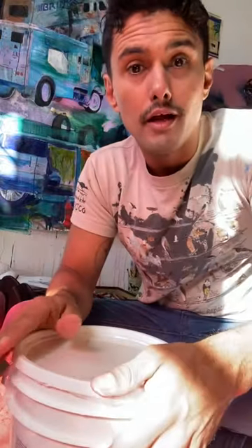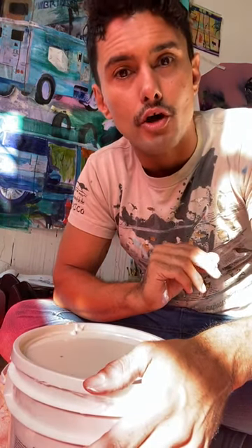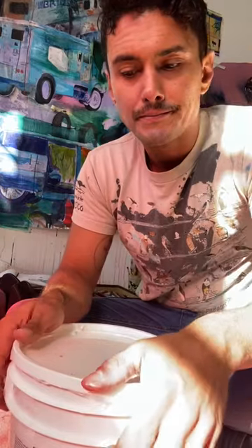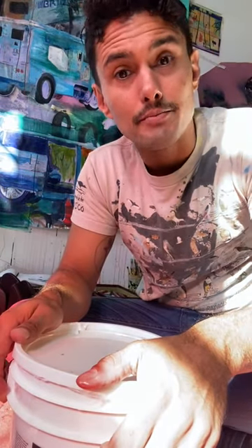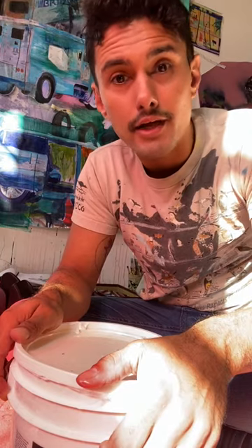For oil paint it's oil — linseed oil, walnut oil, there are lots of different types. For watercolor it's gum arabic, a water-soluble vehicle. For casein it's milk, a type of milk binder. And for egg tempera it's egg.